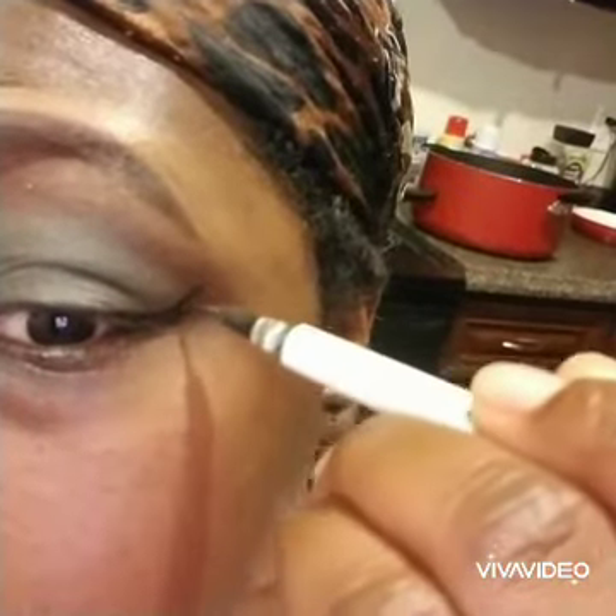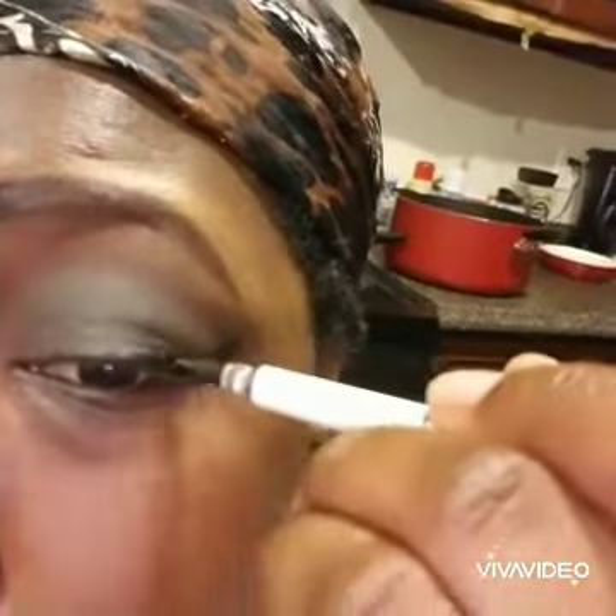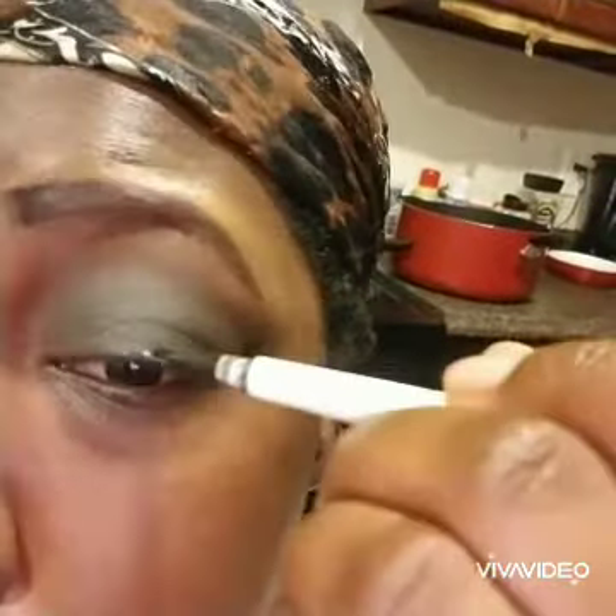Now I'm using the ELF eyeliner. My wing didn't come out all that great, so I will go back in and clean it up with some concealer.